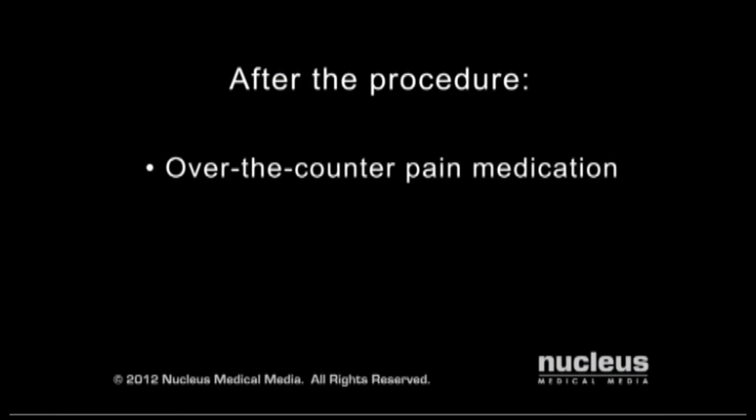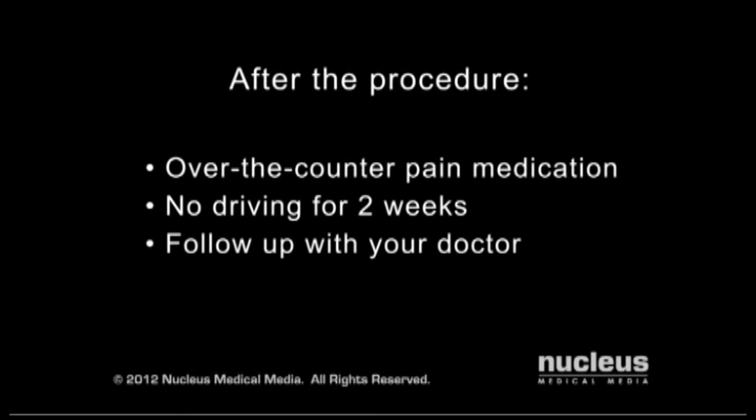After your procedure, over-the-counter pain medications such as acetaminophen or ibuprofen should be sufficient to relieve any pain. You will not be able to drive for about two weeks. Periodically, you will need to follow up with your doctor to test and adjust your new pacemaker.